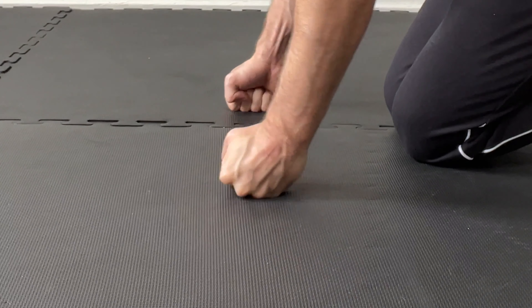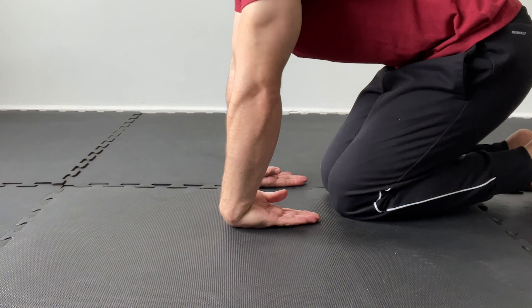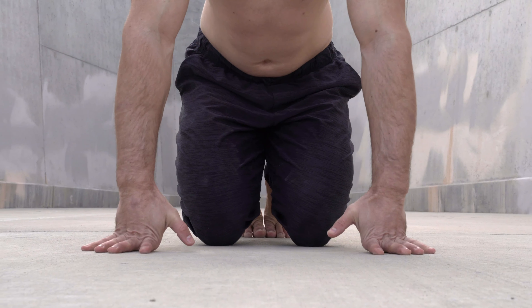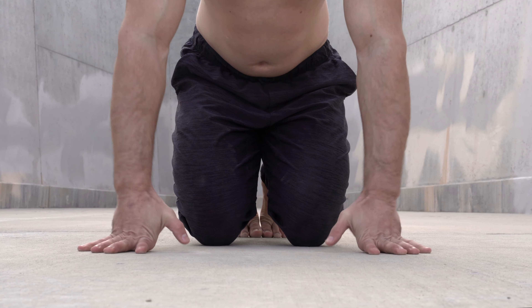None of these exercises should cause pain, so perform each movement until feeling a mild stretch, but ensure you stop short of pain. Following the range of motion warm-up, perform some wrist push-ups to help get blood flowing to the wrist flexors and extensors and further warm up the wrist stabilizers.